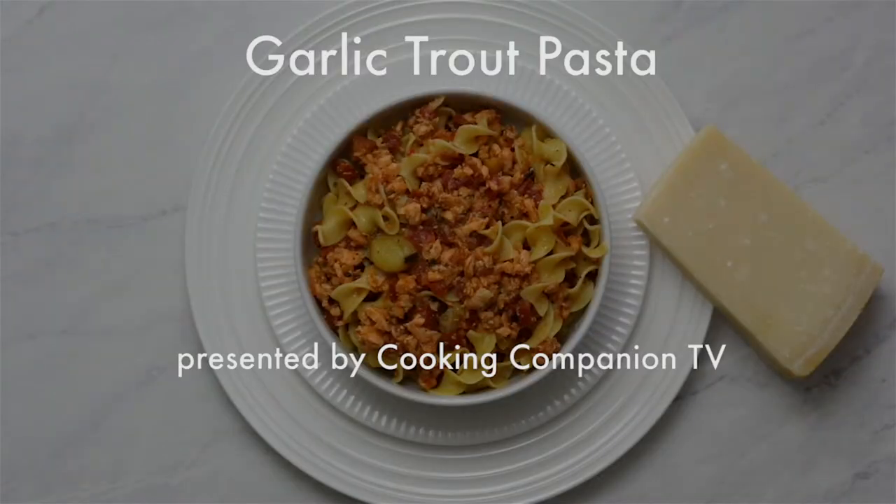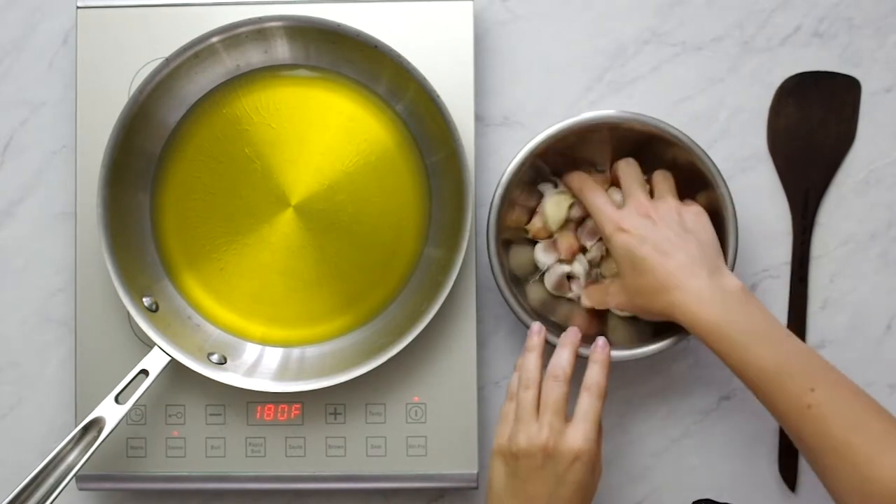Hey everyone and welcome to Cooking Companion TV. I'm Jenna Edwards and this is a recipe demo of garlic trout pasta. Give this video a thumbs up if you like it. We start by confitting garlic in olive oil.